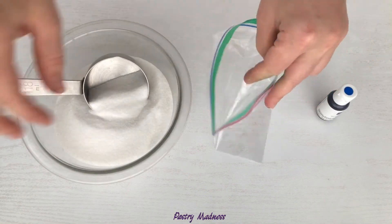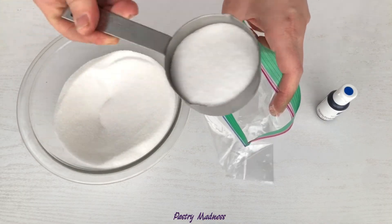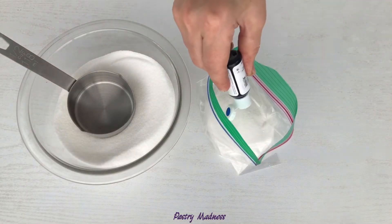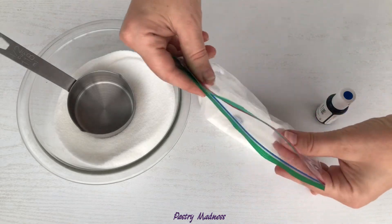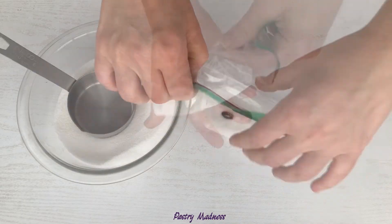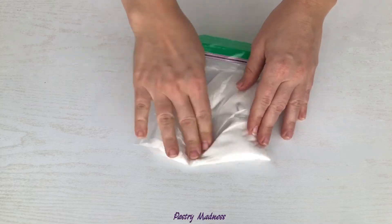Making colored sugar is a very easy and simple process. Add half a cup of sugar to a plastic bag and 1 to 2 drops of gel food coloring. Seal the bag, taking out any extra air, and mix the sugar around until the color has spread evenly. It only takes a couple of minutes.